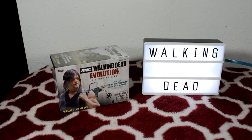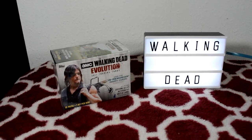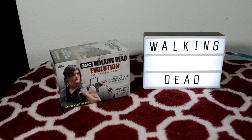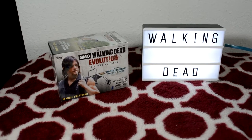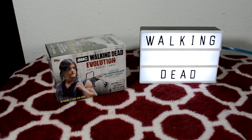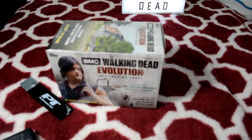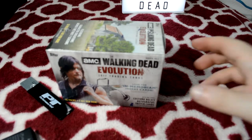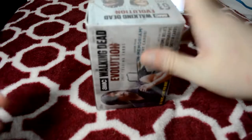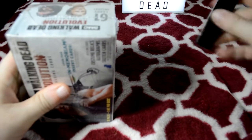You are seeing it correctly — this is another box of Walking Dead Evolution. I was at Target, wanted to get some retail cards, saw some of this, and decided to pick it up. Let's see if we can get something cool out of it. I don't know how many boxes I've done of these, but I'll link to my other playlists and videos.